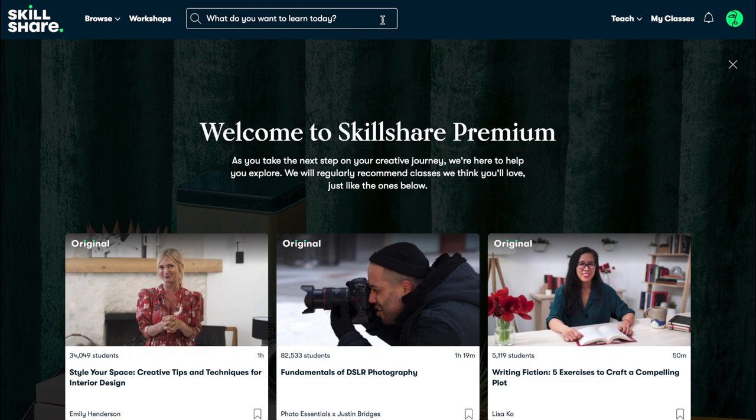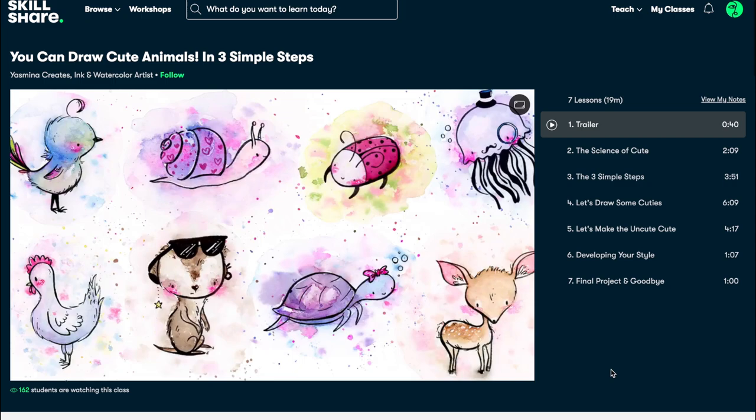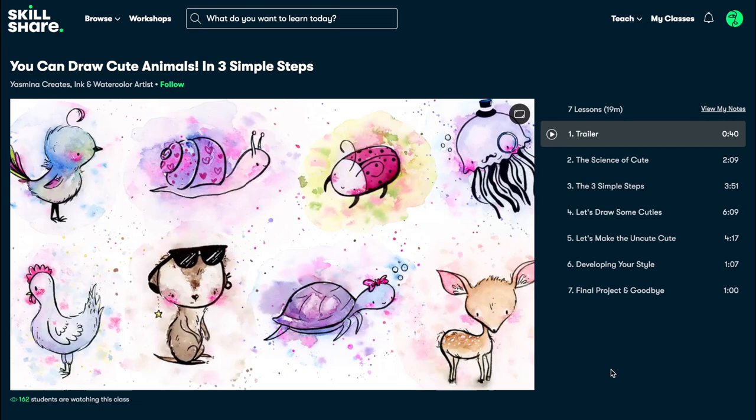This video is brought to you by Skillshare. Skillshare is an online learning community where millions gather to learn more about things that they're interested in. One of the classes that helped me prepare for this lesson — kind of inspired me to do this — is a class from a creator who does watercolor work and illustration work. Her name is Mina Creates, and she has a course on how you can draw cute animals in three simple steps. Because that helped me think about simplifying things, I came up with this idea on how you can draw animals using basic shapes, which is what we're going to talk about today.